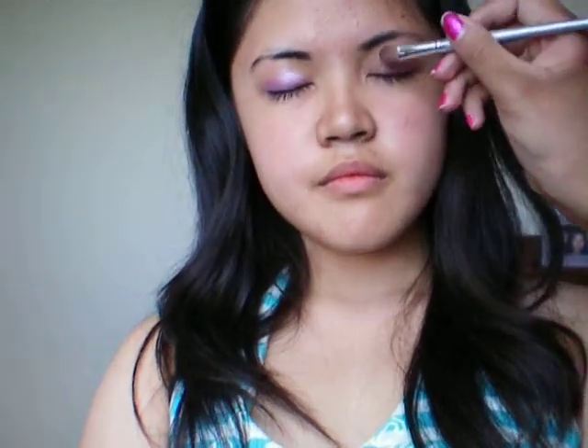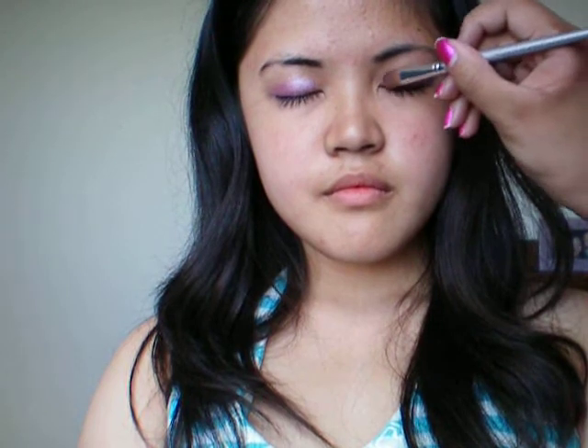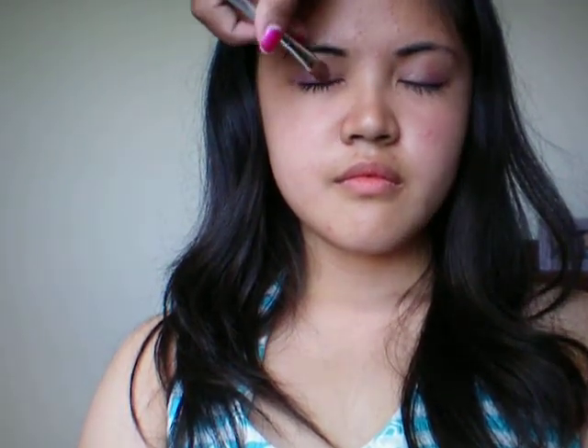So you want to apply the inner corner. Put your head more towards the light, yeah. So you just go halfway to the lid — I'll do the same thing on the other eye in the inner corner. Okay, so you have halfway done.